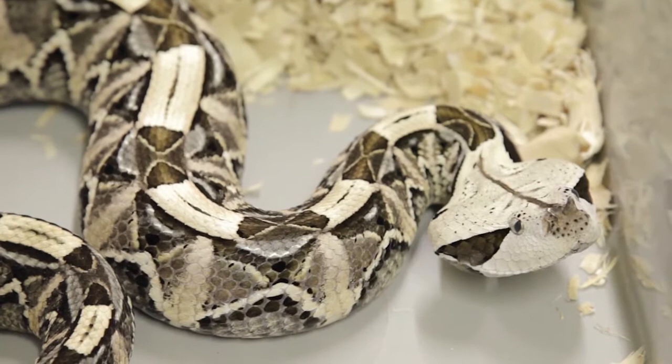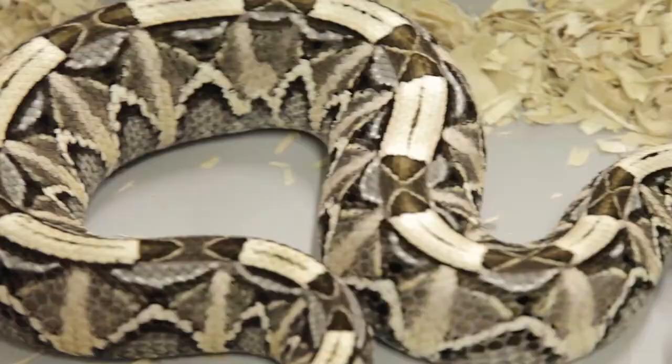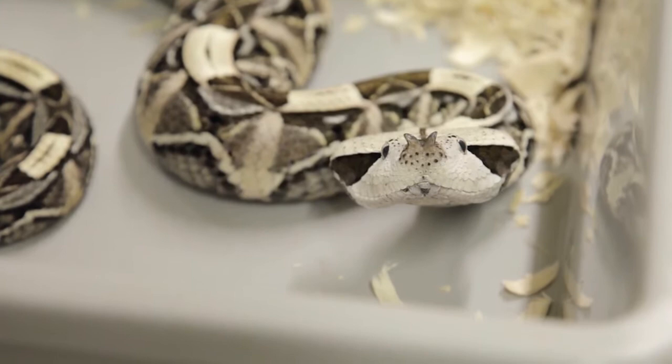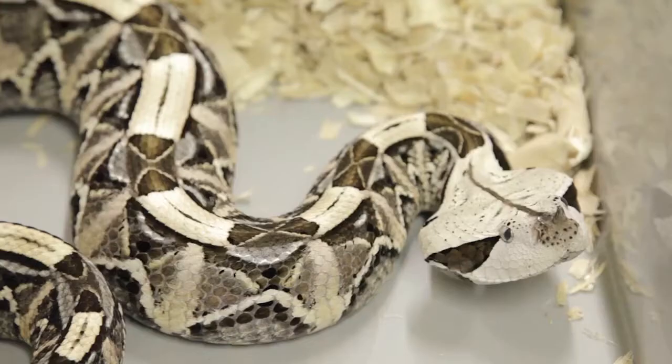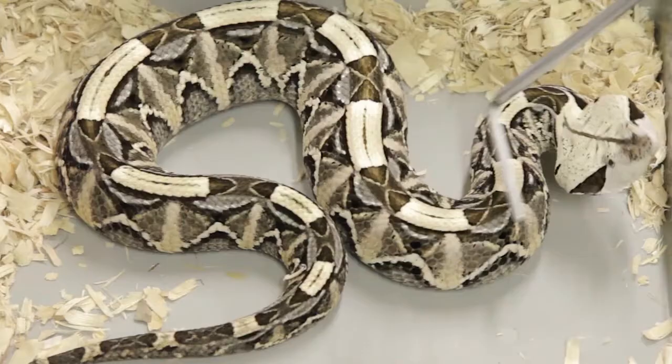People underestimate their speed and strength, and so this is often one of the snakes you see as a beginning captive snake. They look like a big ball python and people just don't think they can do anything, but until you've seen a Gaboon Viper levitate, you've never seen what they can do. By levitate, I mean you can have them facing one direction, and before you've even noticed that they moved, they're facing the other way — they just literally flip. It's not a very good beginner specimen.